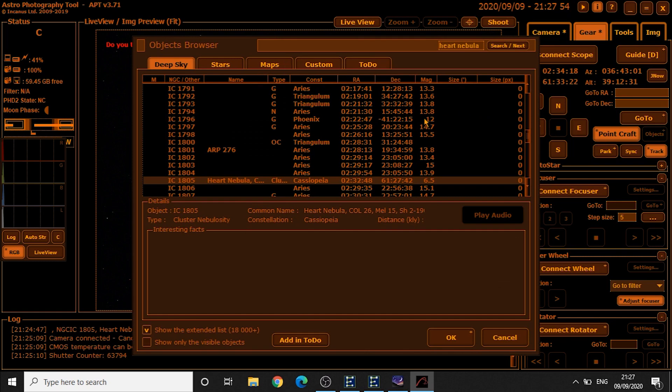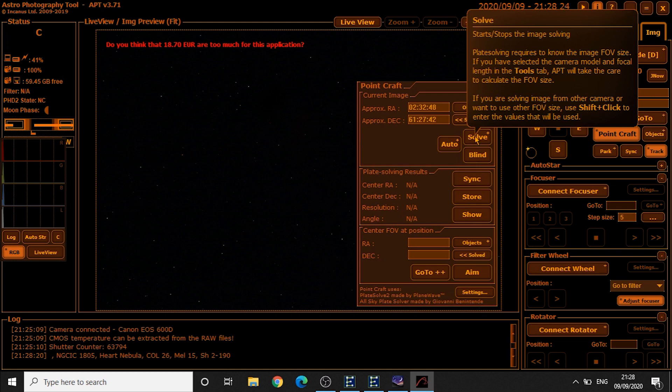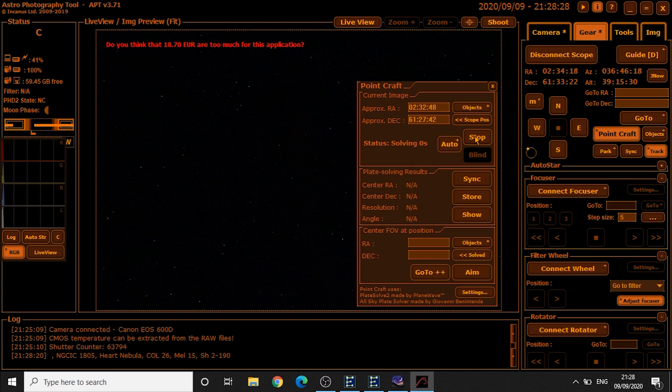Click on Objects and then type in the target — mine is the Heart Nebula here — so click OK. Then you have to click on Solve.